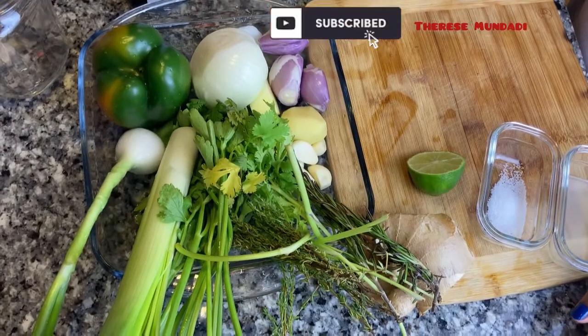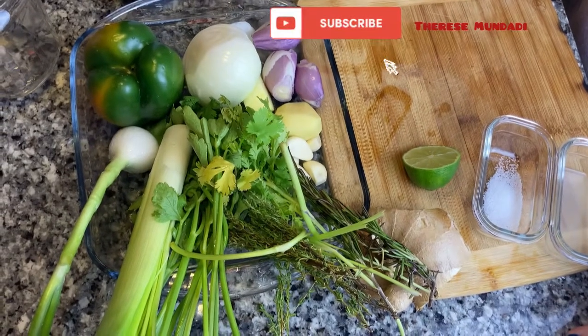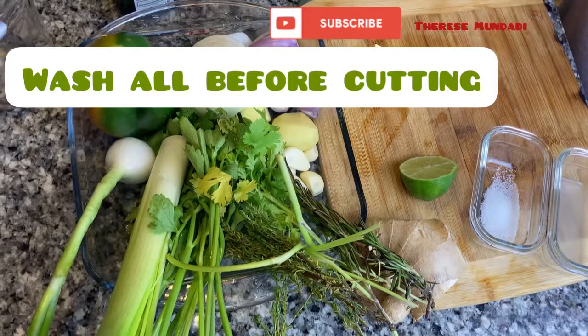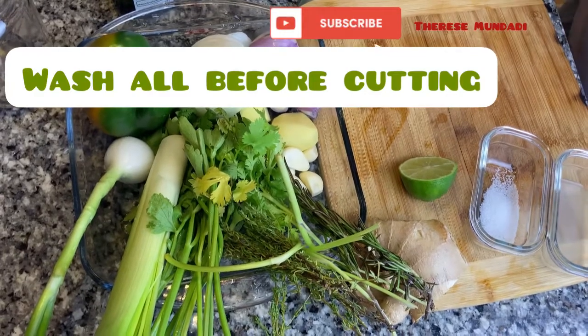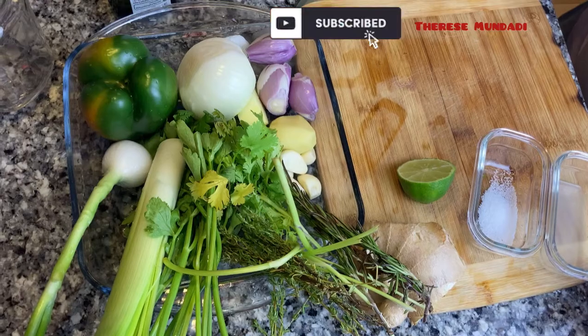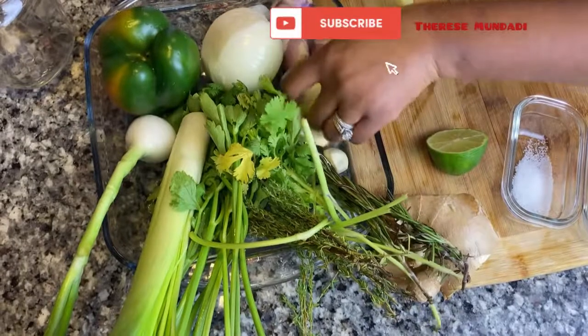If you want green seasoning that you can use to marinate your meat, seafood, or just put it in your stews or vegetables, please watch until the end. My name is Therese and welcome, or welcome back, to my channel. Today I'm doing a green seasoning for all your needs.